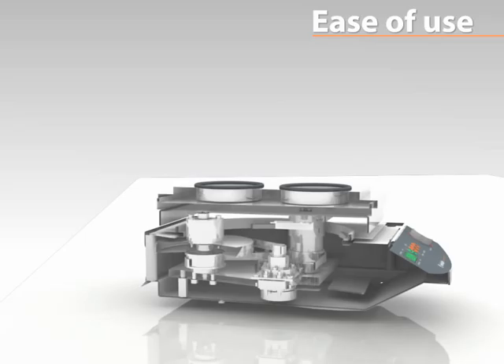The insulated drive system prevents any heat-up from the motor to the platform and consequently any thermal damage to your sample, which is important for applications in microbiology.